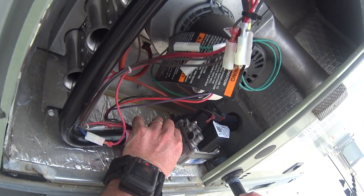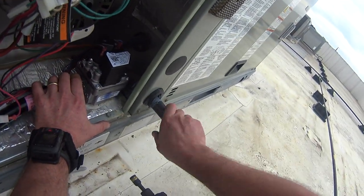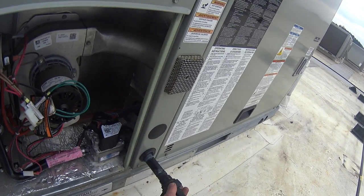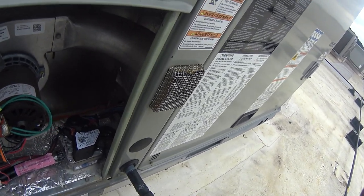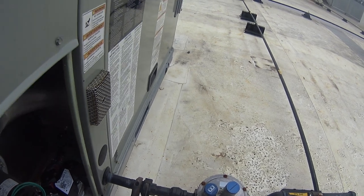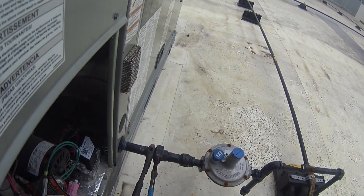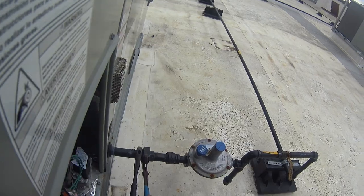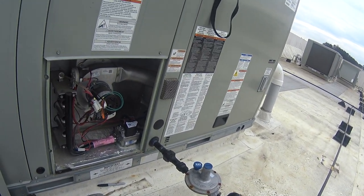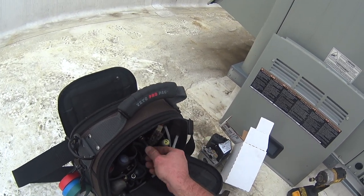It always sucks trying to line up threads when you can't really see where you're at. There we go. Got it. That should do it. I'm going to get set up to check the gas pressure and I'll be back in a minute.